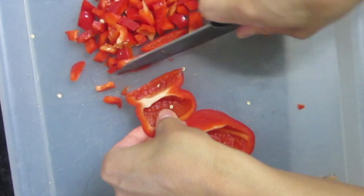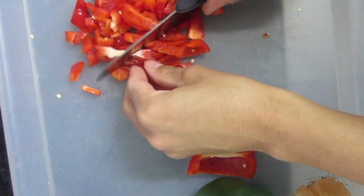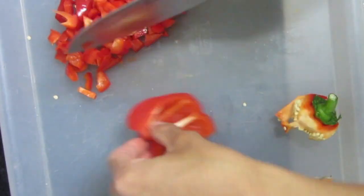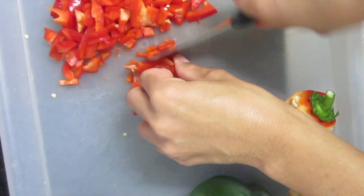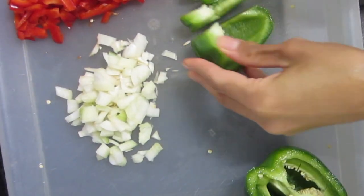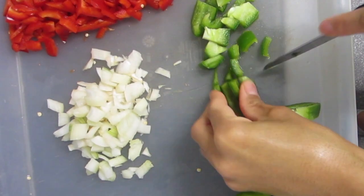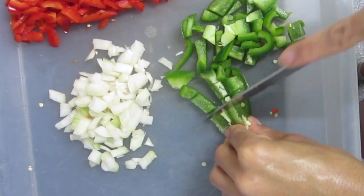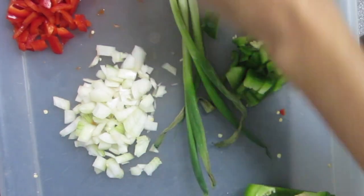Bell peppers are rich in antioxidants and vitamins, especially vitamin C. I'm also taking some spring onions and just chopping them up as well.